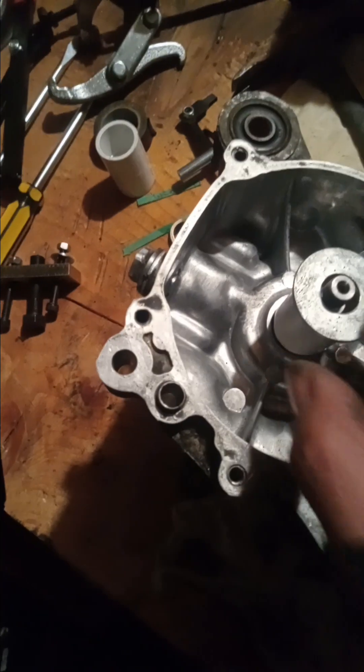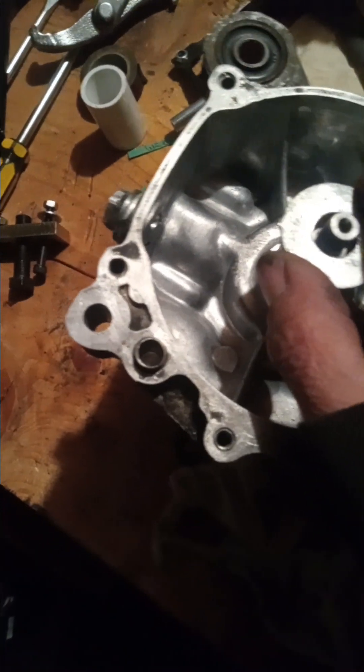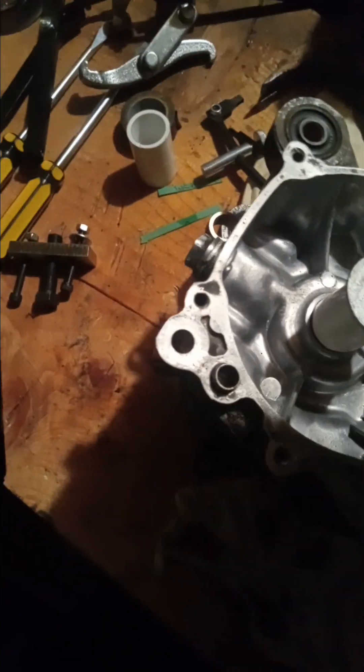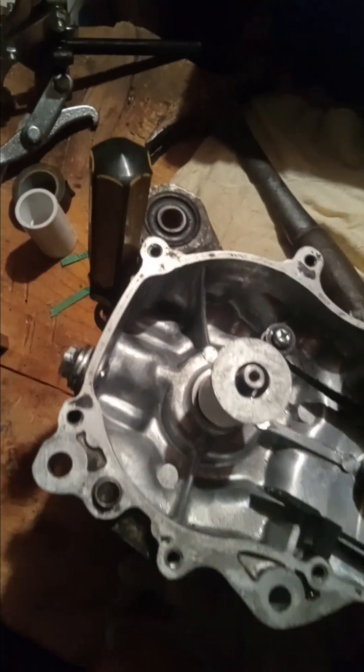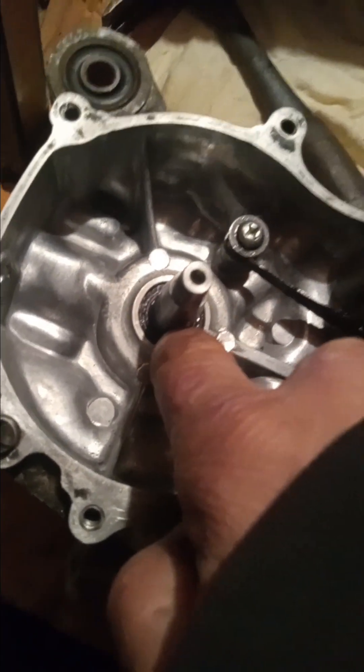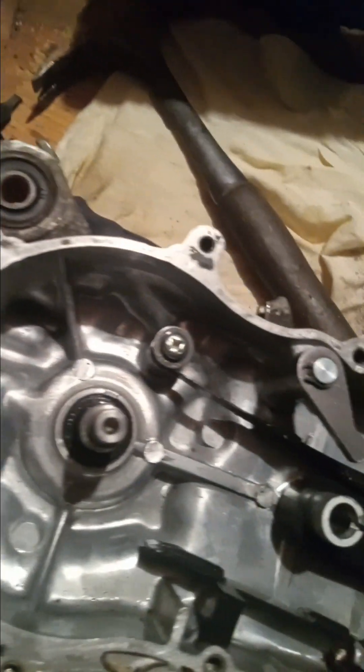A simple washer fits over it. This is the clutch side — I took the nut and washer for the clutch, placed it over, and cranked it down. I secured the crankshaft to keep it from moving, then cranked it down until the oil seal seated properly.